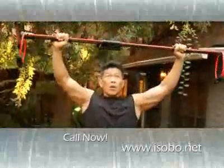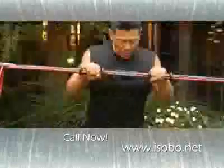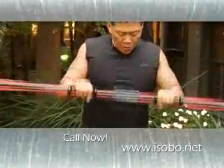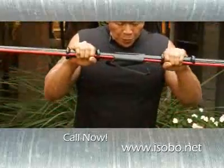Engage the sliders inward or outward. Maintain the tension and perform your push and pull exercises — just as simple as that. The more you engage the sliders while doing an exercise, the greater the resistance load. Engaging the sliders inward or outward increases the resistance dramatically.